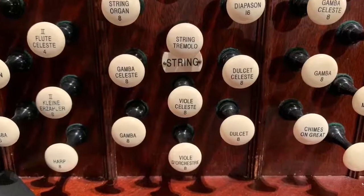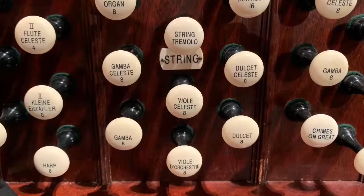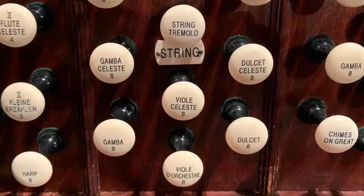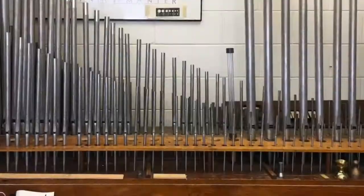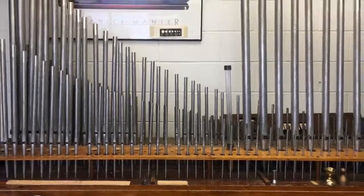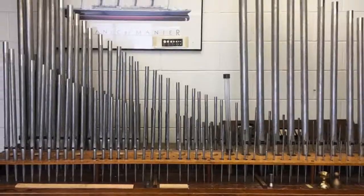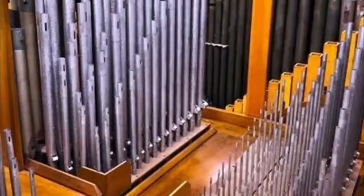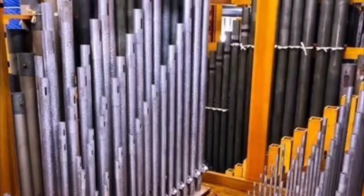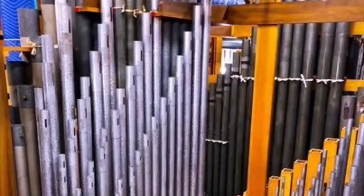The abundance and variety of string stops are one of the features that make it a very opulent instrument. As a matter of fact, strings, generally speaking, are one of the most rarely used of all of the families of organ tone, and so the fact that we have so many on this instrument is truly amazing and allows for some effects that just are not achievable on other instruments.